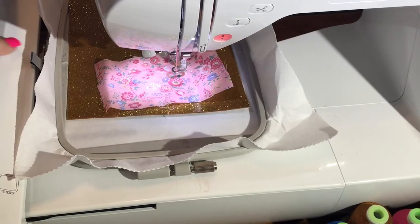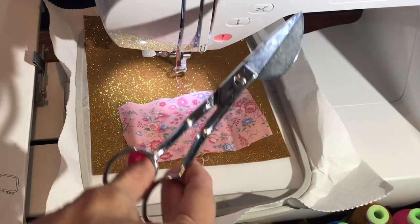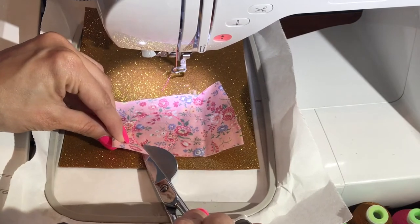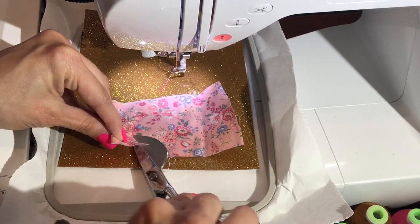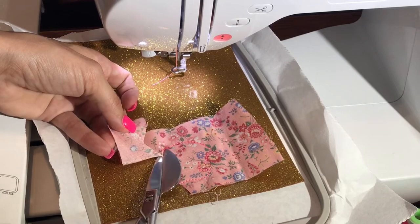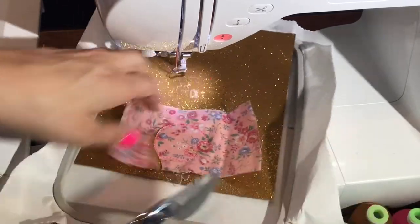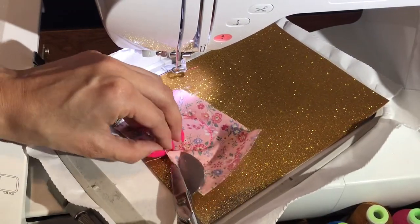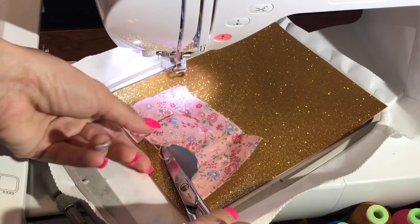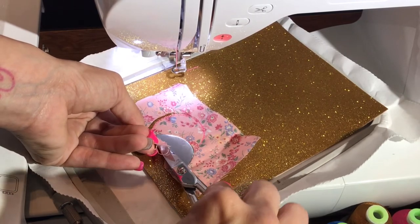Now that the double stitch has run, we're going to take our hoop off the machine. These are the scissors I use to cut applique — they work pretty well, I've had these for going on five years. You want to cut as close as you can to that stitch line, but don't cut your stitch. I want you to see how close I get to the stitch so you have a nice clean finish.